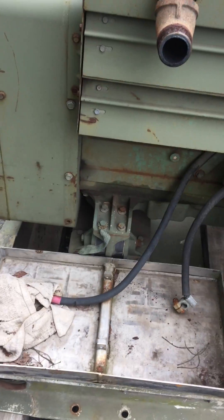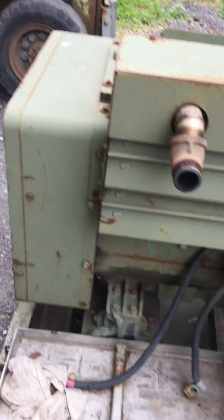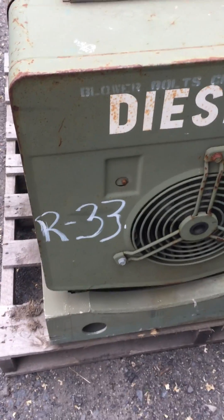It doesn't show any batteries. It'll come with two brand-new 51R interstate matched set of batteries and cables and the hold-downs. I don't have them right now — I have to go get them Monday morning.